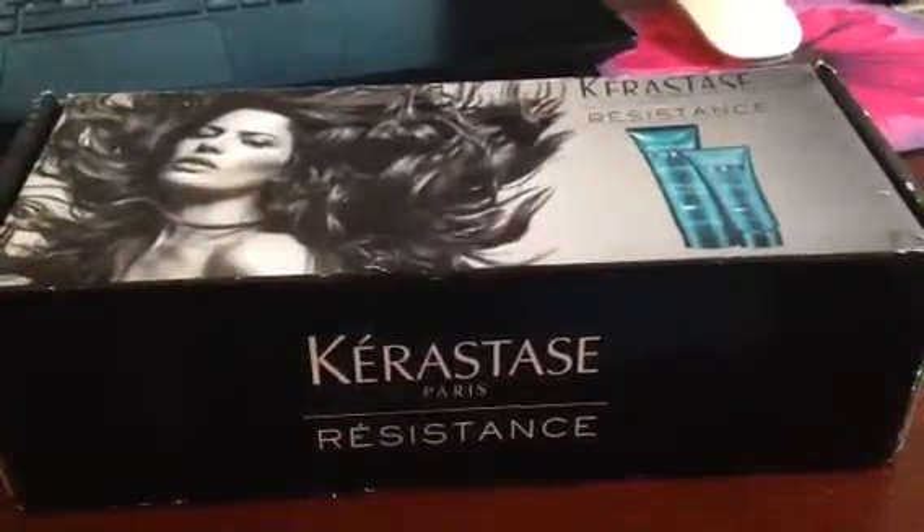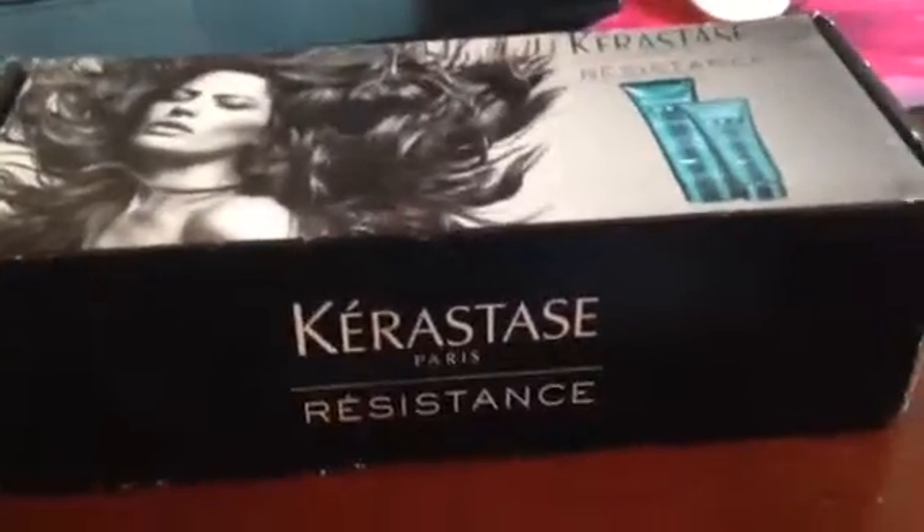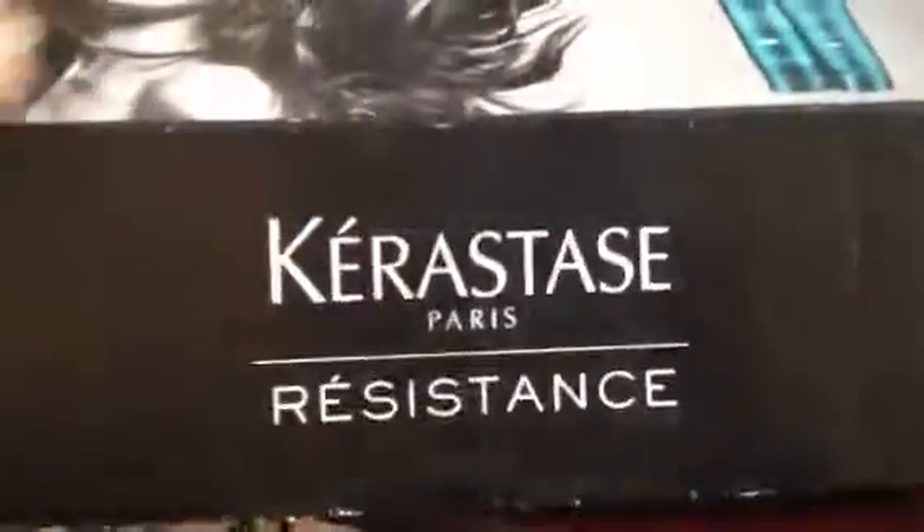Guys, I'm here with my Kerastase Resistance Vox Box from Influenster.com. Thank you, Influenster. All right, let's open it up and see what's inside.